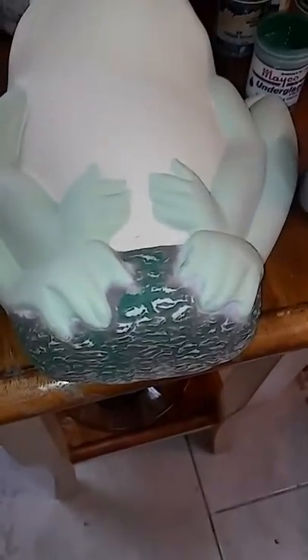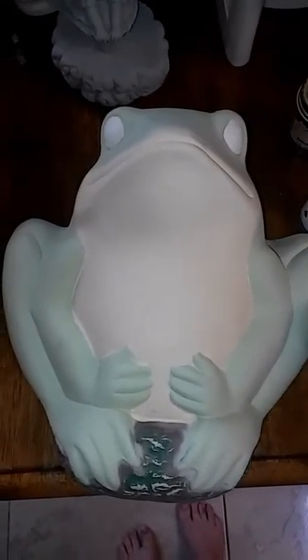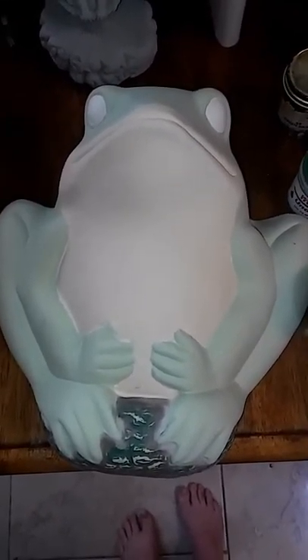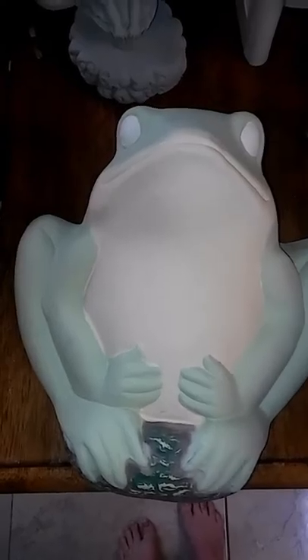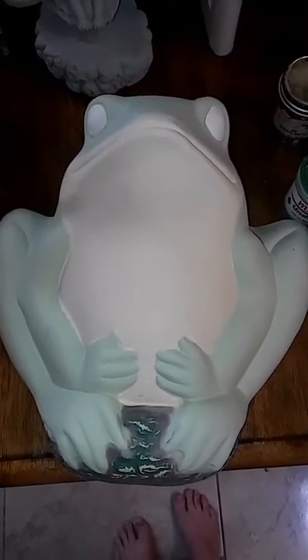I'll have to touch it up a little bit better. The next step is I'll take my overglaze — it takes three coats of that. After I bake him as he is, I put him in the kiln, then do the overglaze, and then put him in the kiln again.